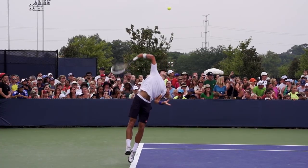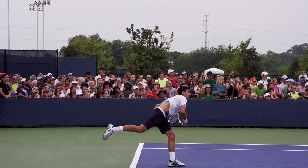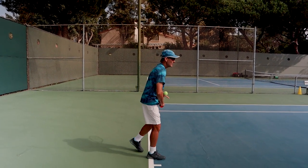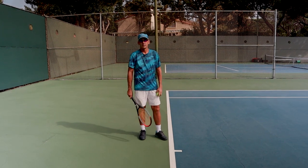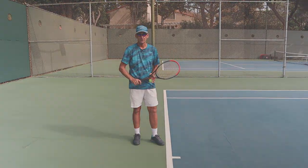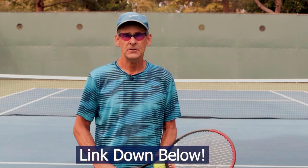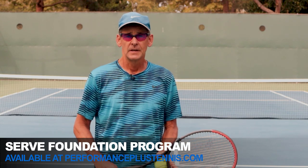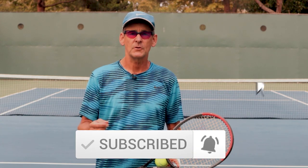The idea of crossing the arms and making an X at the bottom is not happening — it's going to go out and around. If you're serious about developing a professional quality serve, click on the link in the description below and check out my serve foundation course, a world-renowned serve development course that's helped hundreds of players like you develop professional quality serves. Thanks for watching today's video — please like, comment, and subscribe, and leave your comments below and I'll be sure to respond.